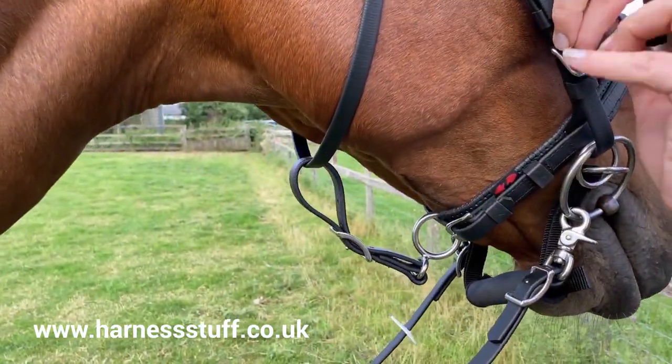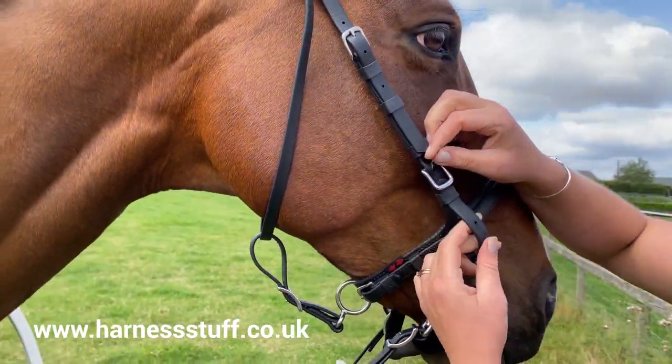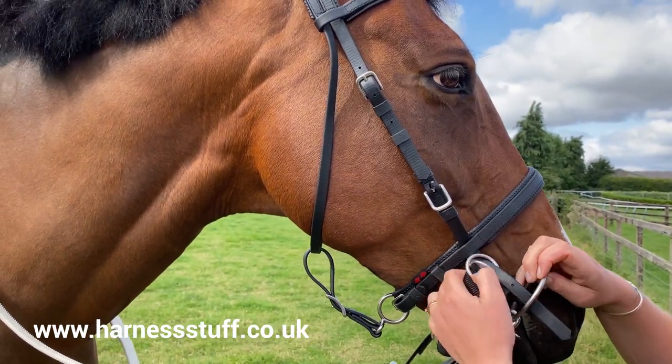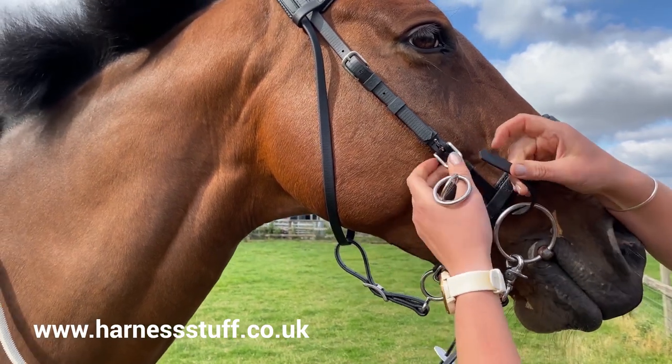If preferred, the chin strap and side pull rings can be removed completely. Please note, some bit styles may not be suitable for use with this bridle.